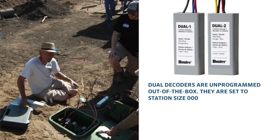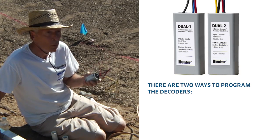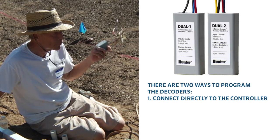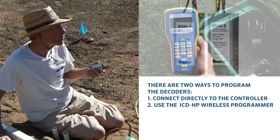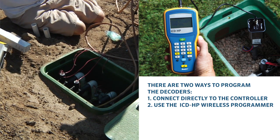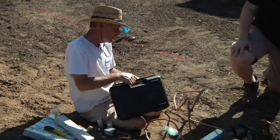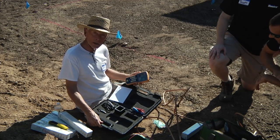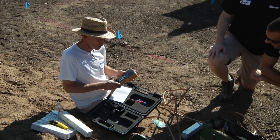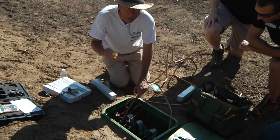One other thing — these decoders are unprogrammed out of the box, set to station zero-zero-zero, so we need to program them and we need power to do that. There are two ways: one is to hook them up right to the controller in the garage, but you can also use our slick handheld device — the ICDHP wireless programmer — which is battery-operated and will supply power during the programming process. We'll see this in action a little bit later. The ICDHP is the greatest thing that ever happened to the decoder business.